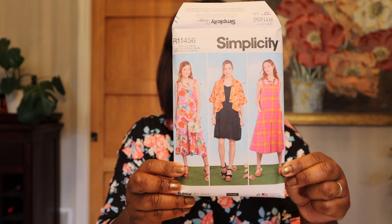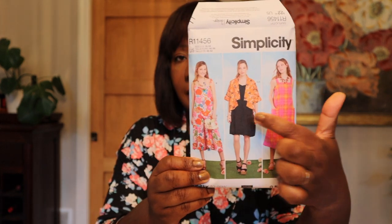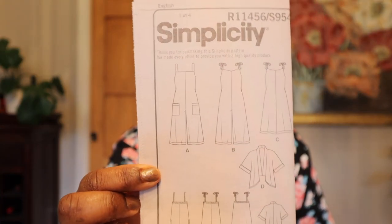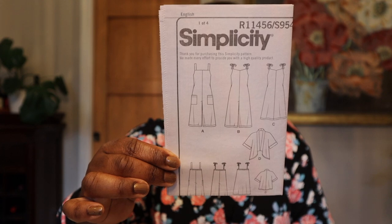The next one I shared in a haul earlier this summer — I'm going to cut this out because I want to make this tank dress and the jacket. The pattern number is Simplicity 9541. I'm interested in making View C, the dress, and View D, the little jacket. I want to get the paper pattern cut out, finalize my fabric, and then make these two and wear them together.